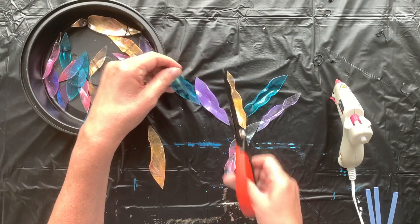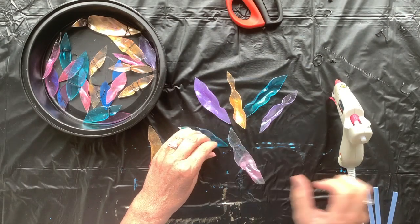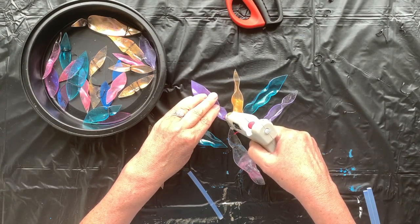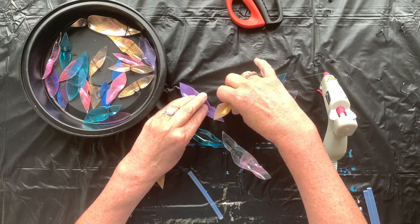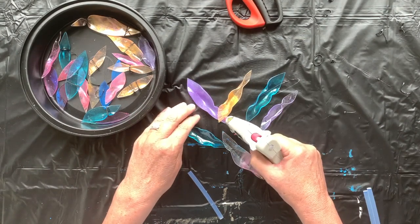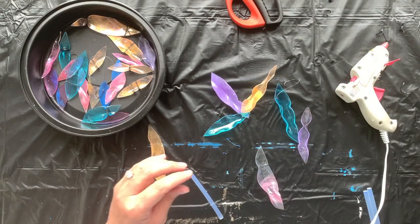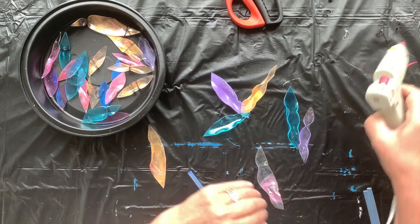Hot gluing them together is just to keep them in the shape that you want. Here's my hot glue gun — ready, with a glue stick. Don't worry about the hot glue, you won't even see it — it's all going to be covered up with resin and bling. Each flower is going to have five petals.